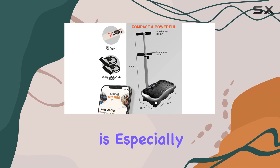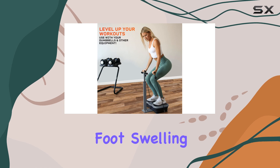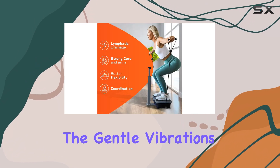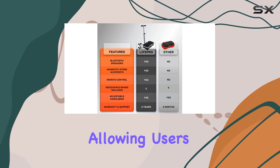For those recovering from injuries or dealing with chronic pain, the Life Pro vibration plate is especially advantageous. It aids in lymphatic drainage, reduces foot swelling, and speeds up recovery time, making it an essential tool for anyone facing physical challenges.